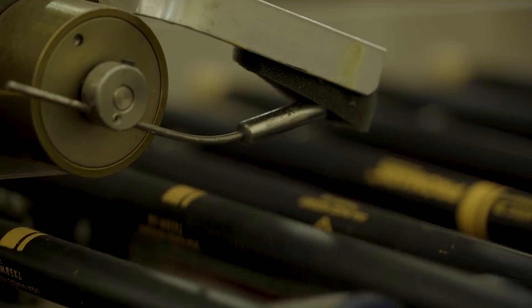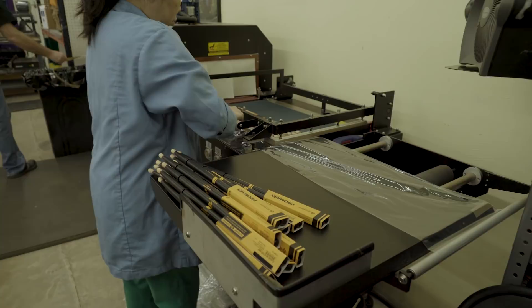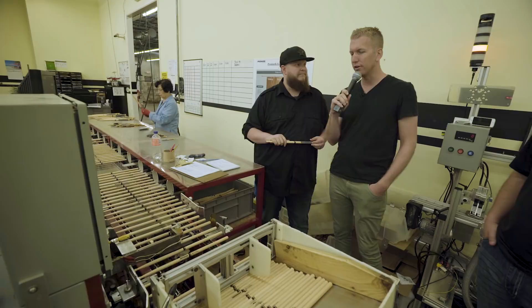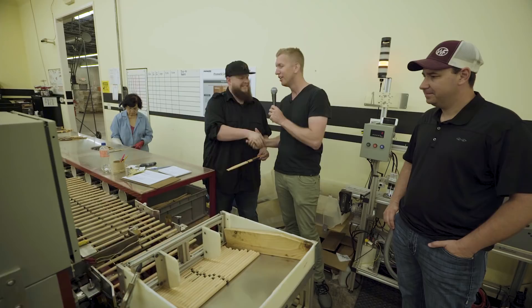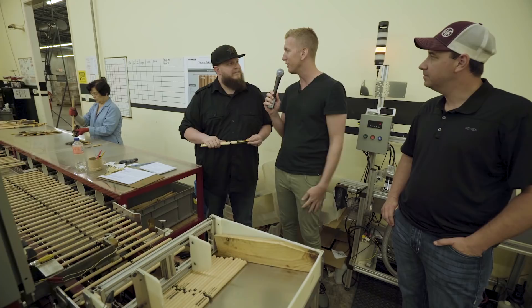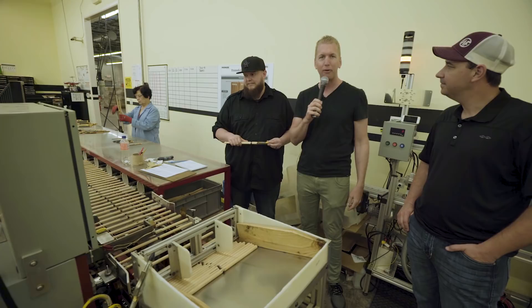Finally, everything is packaged, shrink wrapped, and sent to the warehouse for shipping out to stores or to drummers around the world. Thank you so much Jason and Tim — so impressed. We're actually going to head over to New York where this stuff is distributed. Regardless, I want to thank the kind people at Promark for hosting us and allowing us to take a peek behind the curtain.